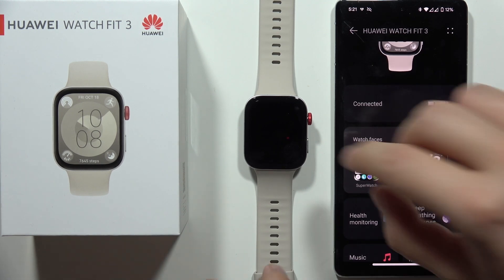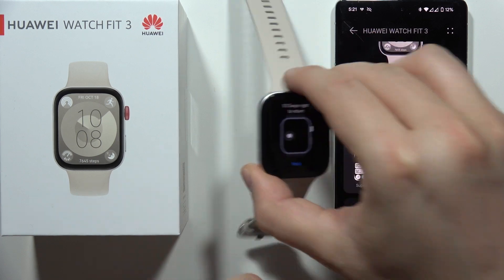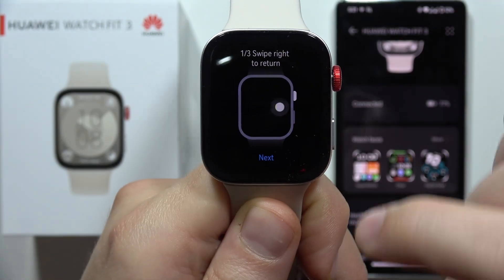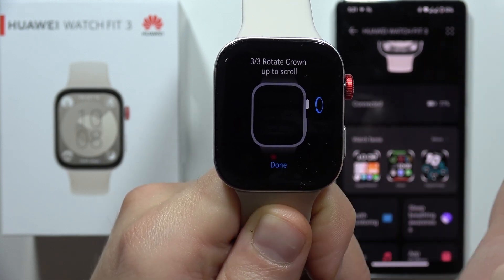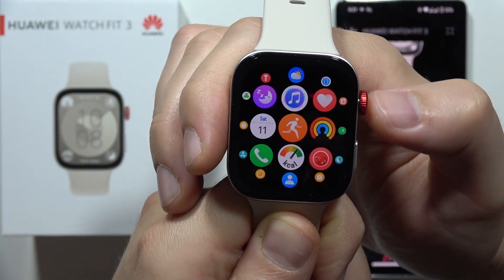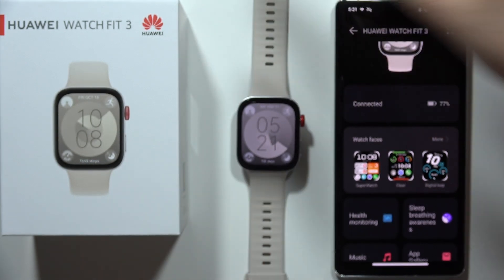And as you can see, we are successfully connected. When you grab your watch, you can also find a short tutorial on how to navigate. You can click Next, Next, Done. And as you can see, it's finished right now. So this is it for this video. Please subscribe to my channel and see you in the next one.